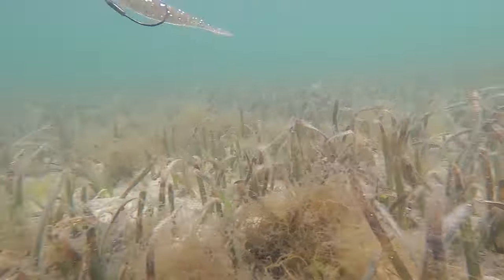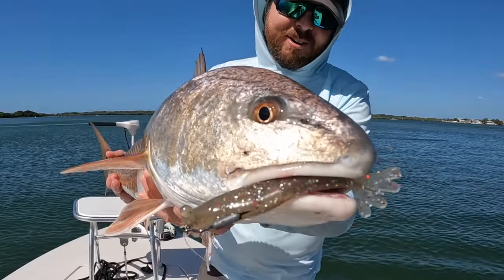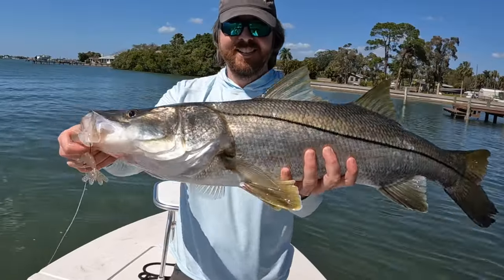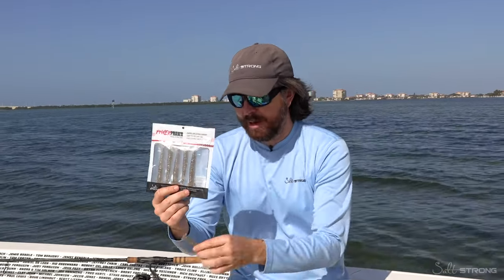Hey, this is Luke with Salt Strong, and I just wanted to introduce what I believe is the ultimate shrimp lure for inshore saltwater anglers. This thing has been awesome. This is an upgrade to our original Power Prawn, and I just wanted to talk about some of the features.